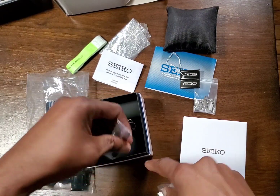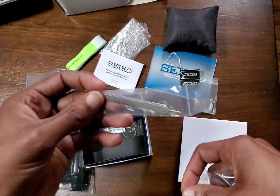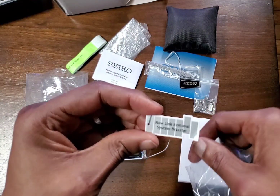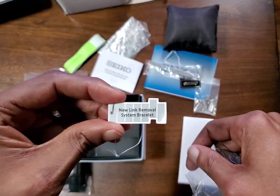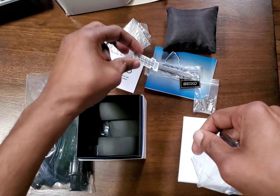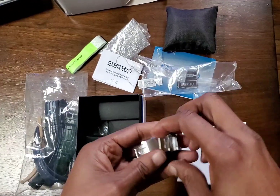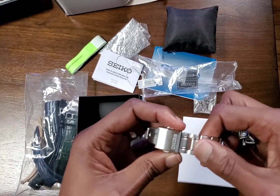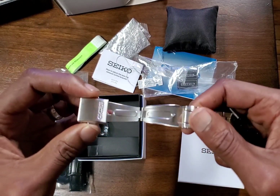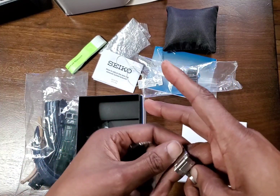It also came with this little tool to remove the links — came in handy. And this other tag said 'new link removal system bracelet.' So it's pins with a spring collar — that's what they're calling their new link system. Here's the original bracelet it came on. It has a Seiko clasp with a double push button release — a nice satisfying click.